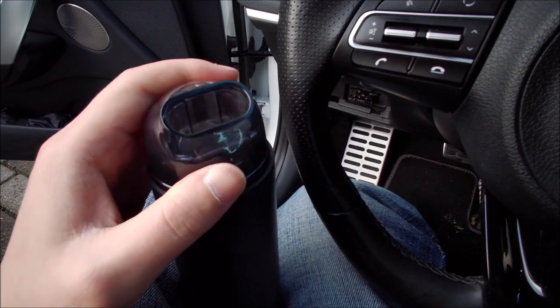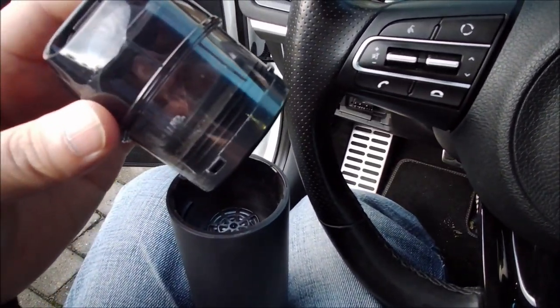The job is done and we can clearly see all the dirt and dust which is now collected in the dust cup.